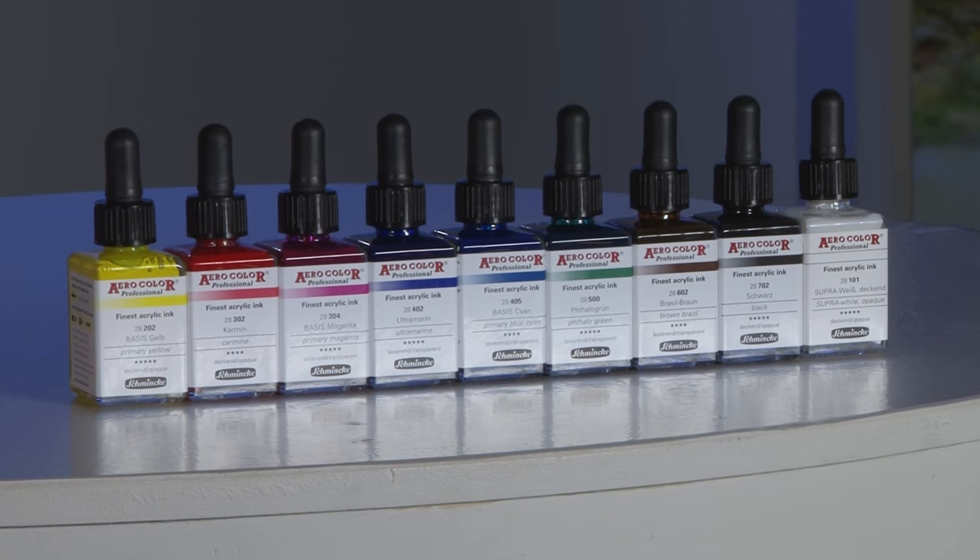The Schmincke Aero Professional range are a series of high quality acrylic inks developed specifically for use with airbrush guns. They can however be used for any liquid acrylic techniques, either with a brush, technical pen, or the Aero Color Professional liners. They're available in a range of 36 brilliant shades as well as 24 effects colours. They dry light fast, water resistant, and to a satin finish.